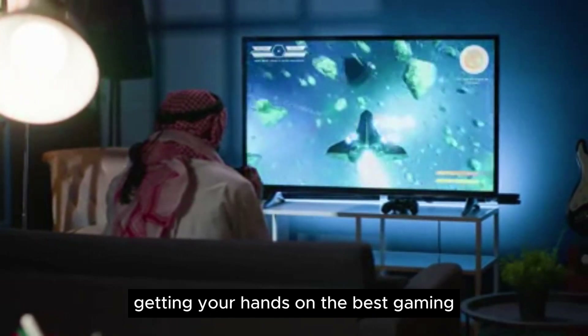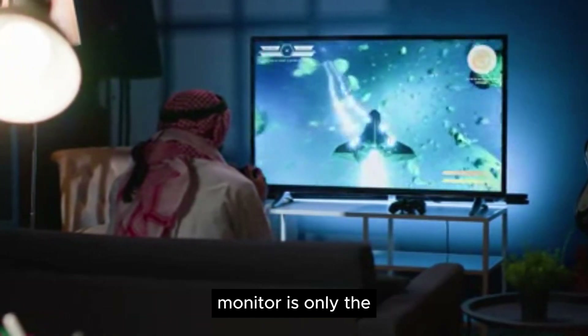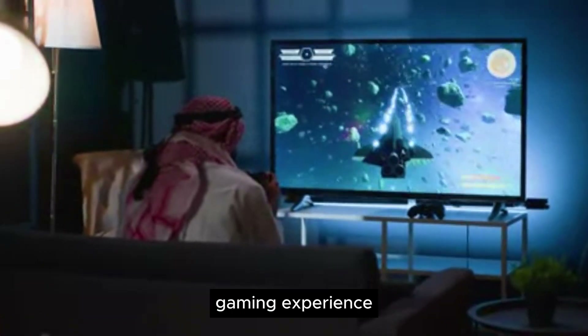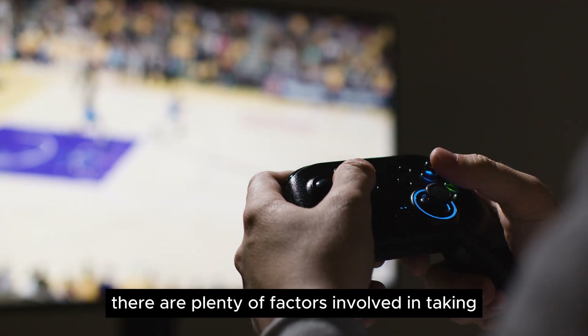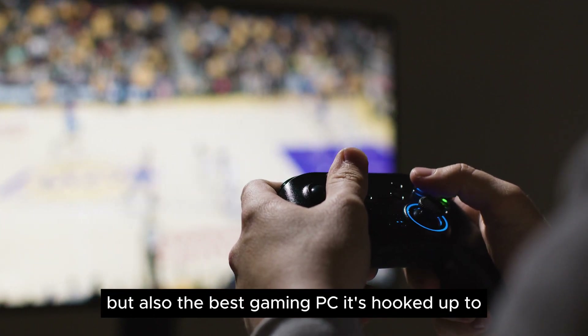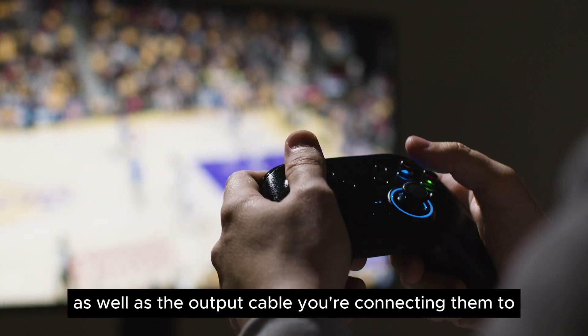How to set up a gaming monitor. Getting your hands on the best gaming monitor is only the first step in ensuring that you have the best possible gaming experience. There are plenty of factors involved in taking advantage of not only the monitor itself but also the best gaming PC it's hooked up to, as well as the output cable you're connecting them to.